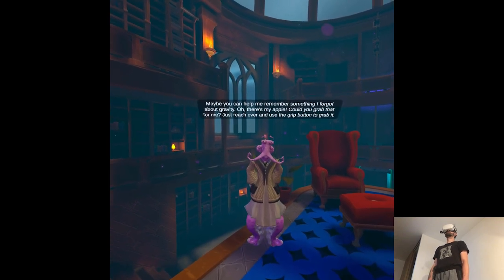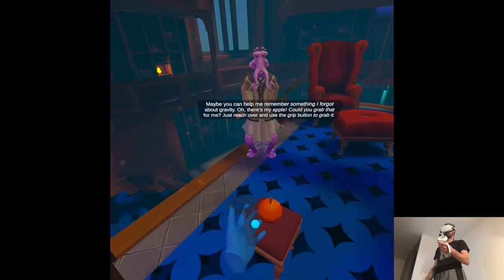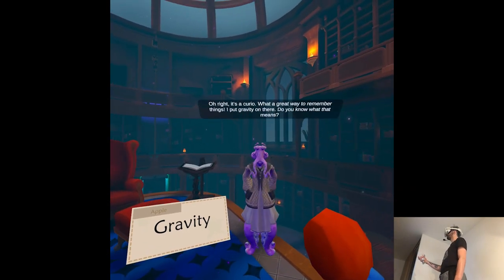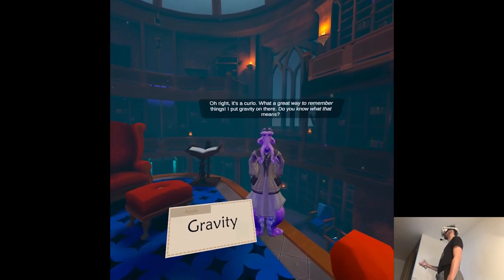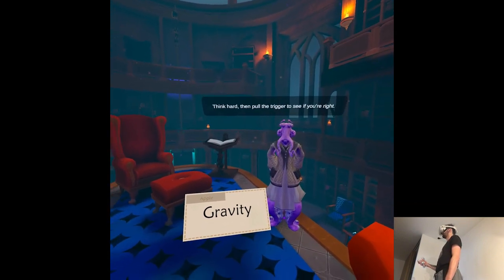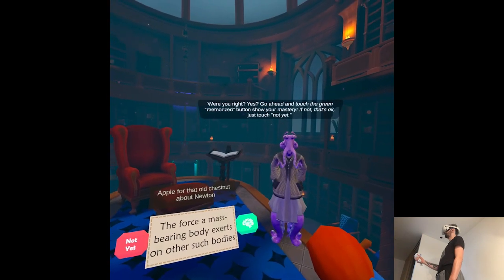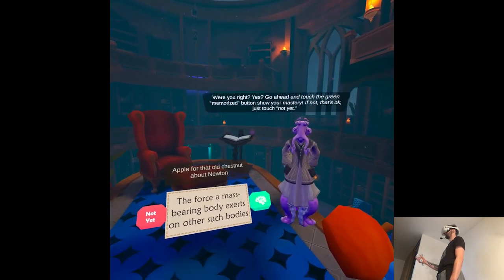There's my apple. Could you grab that for me? Just reach over and use the grip button to grab it. It's a curio. What a great way to remember things — I put gravity on there. Do you know what that means? Think hard. Then pull the trigger to see if you're right. Were you right? Yes? Well, then go ahead and touch the green memorized button. Show your mastery. If not, that's okay — just touch not yet.